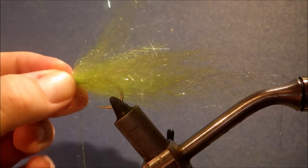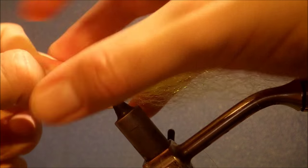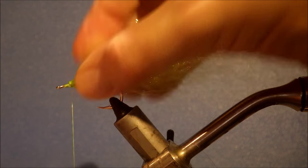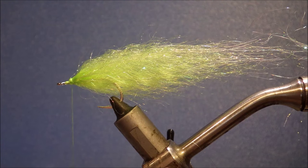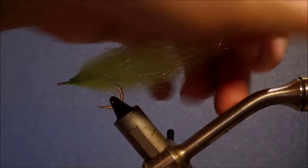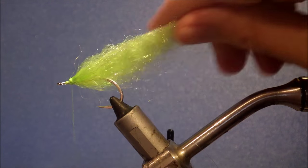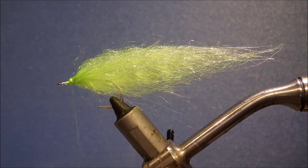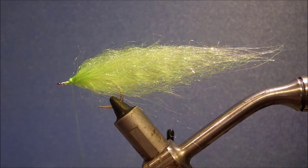And then just the same — fold it back, make sure everything going forward is pulled back, then a couple of tight turns just to hold it. And you could stop there and just put the mask on. Just tidy that up a wee bit. The SF blend gives you a nice sort of fair bit of volume with very little bulk. And I'm just going to stick some lateral scale — a line of it — on this.